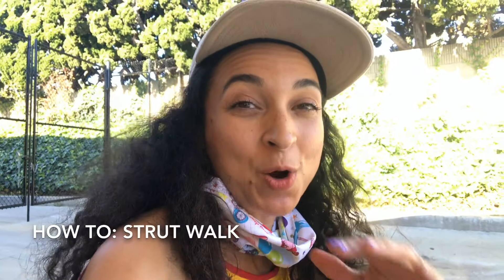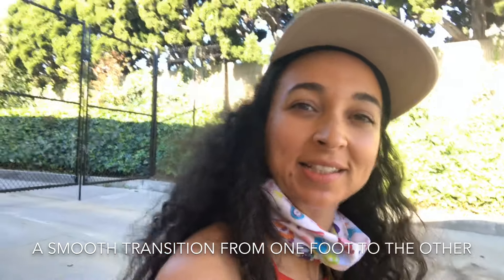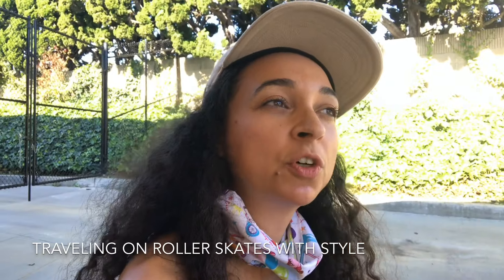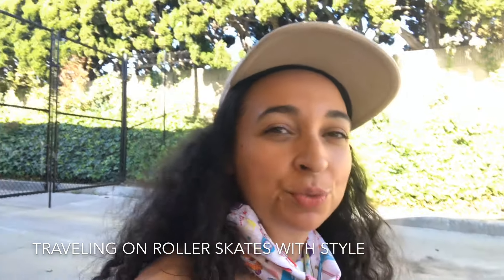This tutorial is about the strut walk — how to walk with sass and class. It's about traveling forward, pulling the energy back but rolling it through your hips. There's an illusion to this trick I'm really excited to share with you, so let's jump into our roller skates and find someplace smooth and relatively level.